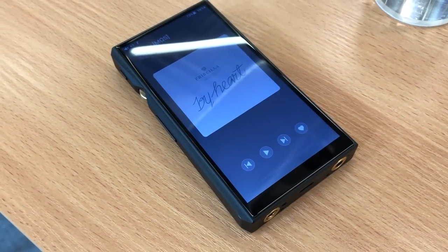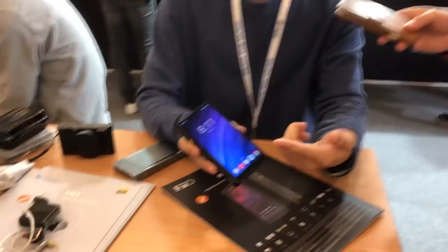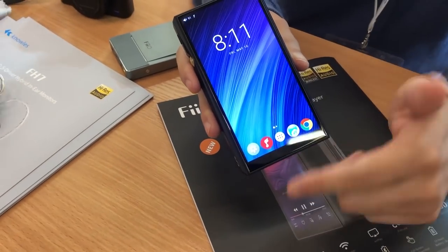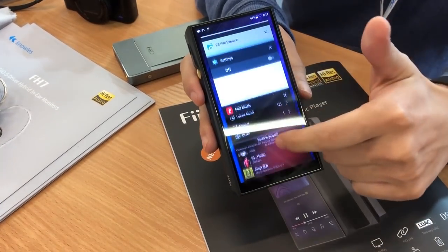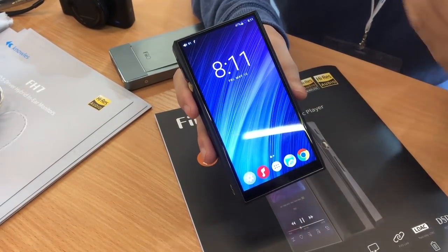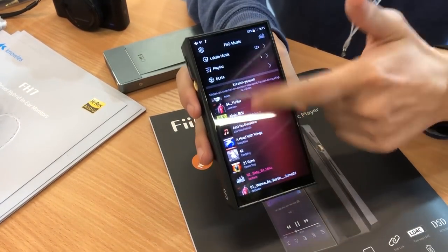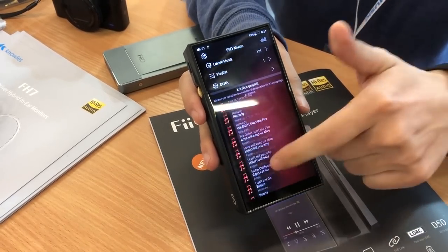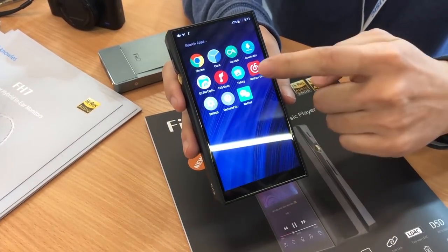The interface is much much better. The old X5 third gen was a bit laggy — can you show us the interface? We're using different gesture operations: swiping up from the bottom shows multiple tasks, and swiping from the side goes back — it's like a phone with new gesture operation. You can see our newest design in the FiiO Music app and it's very fast with no lag.